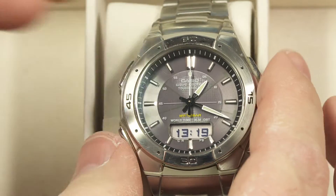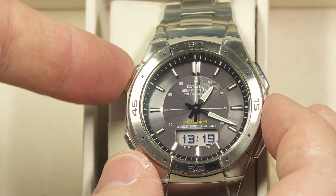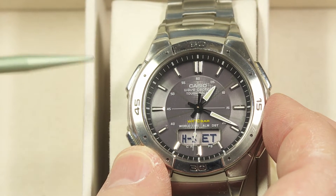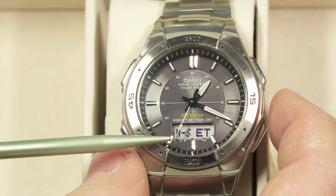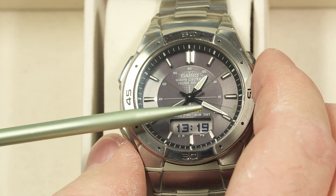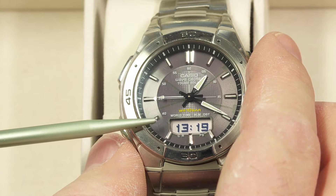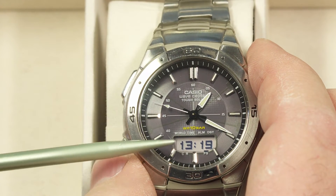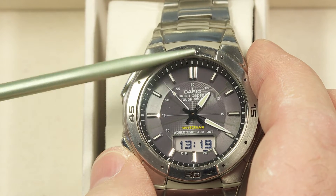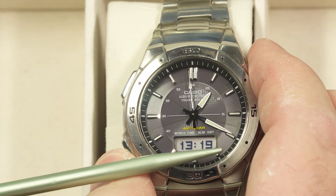I'll go ahead three clicks to where it's showing 13:19. Then I push this button to stop the flashing, and what should happen now is that it will advance to the correct time. Taking it back to timekeeping mode, it's showing the analog hand should be at 13:19. It just advanced again when the second hand hit the 42nd mark, so in just a moment when this reaches 13:20 I should see the second hand straight up and the minute hand pointing more directly at the four o'clock mark.